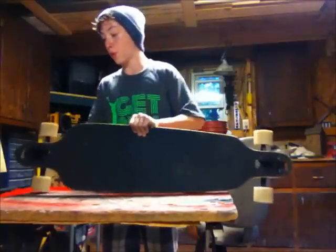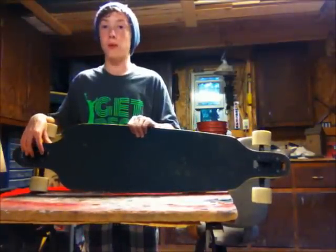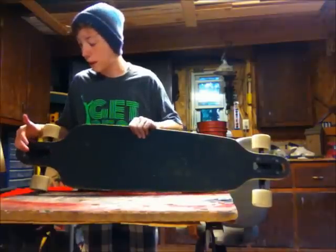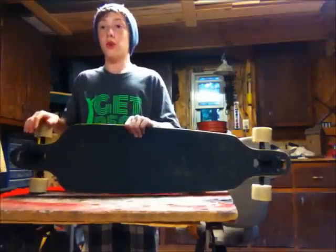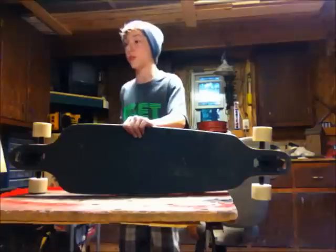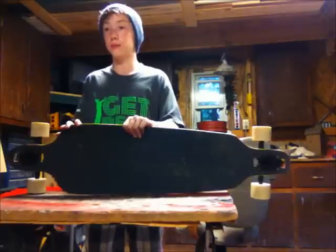The drop-through helps prevent speed wobbles, and I think it helps you slide better. I've been told that it makes you feel like you're surfing — if you're on a skate park with a lot of banks, it's kind of like a surf simulator, without the water and the sharks.